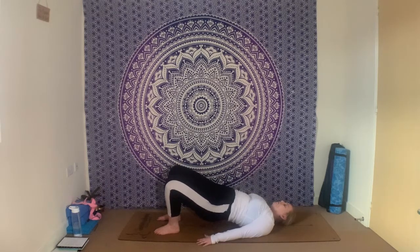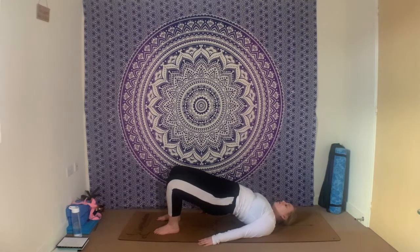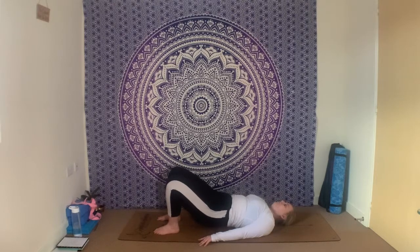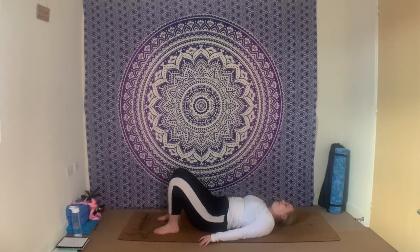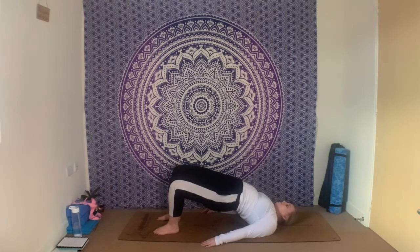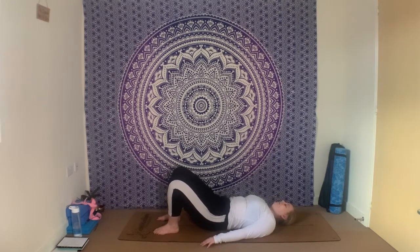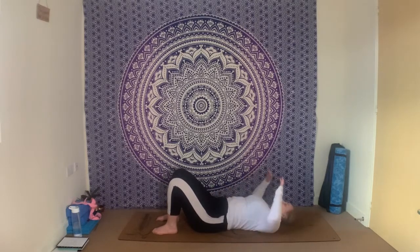Exhale, gently ripple back down, bringing the spine down bone by bone. Inhale as you reach the bottom, then exhale, tuck the tailbone under, lift the hips up nice and high. Keep the knees parallel together if you can — try to refrain from allowing the knees to splay out to the side. Exhale, gently ripple back down. Just once more: inhale, exhale, tuck the tailbone under, lift the hips up nice and high. As you get to the top, inhale, squeeze and lift a little bit higher. Exhale, gently bring the hips back down.